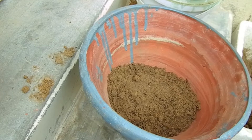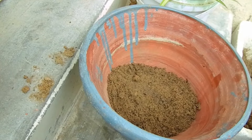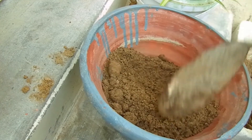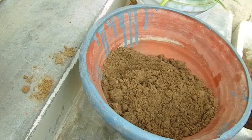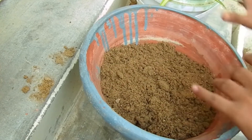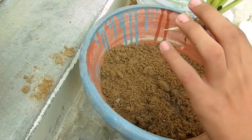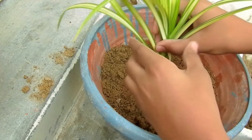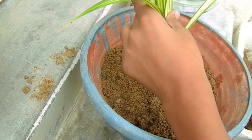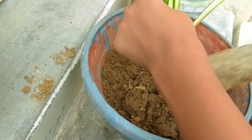Now we have to put some water in the pot before planting. Then we will plant our plant so that it will start rooting properly. This plant also produces new growth from the root level.